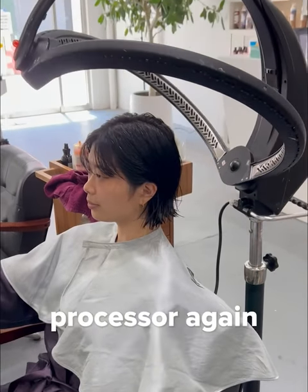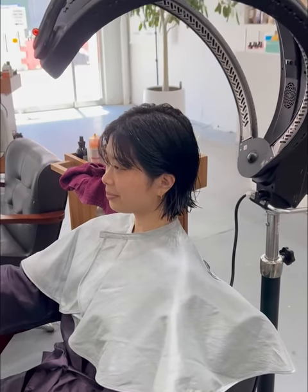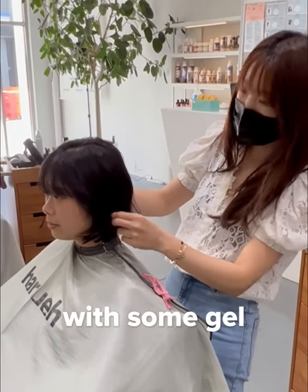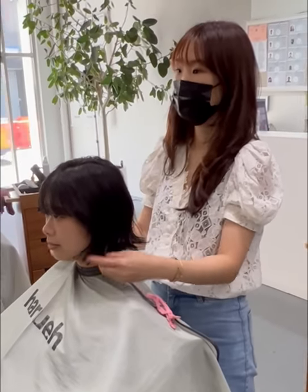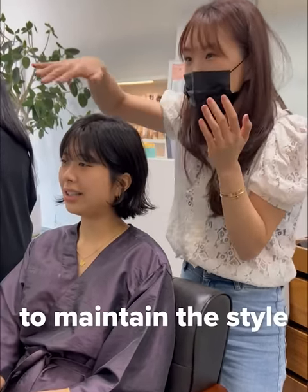They place her hair under the butterfly processor again to dry for about 20 minutes. Then her hair is filled with some gel and it's done. This is Nicole explaining very thoroughly how to maintain the style and take care of her hair.